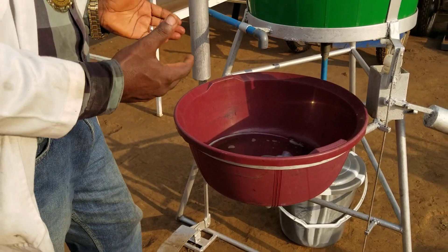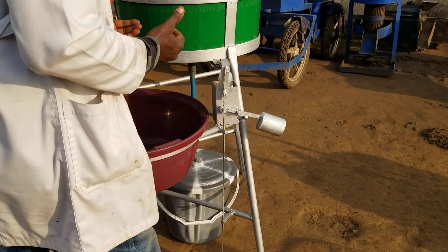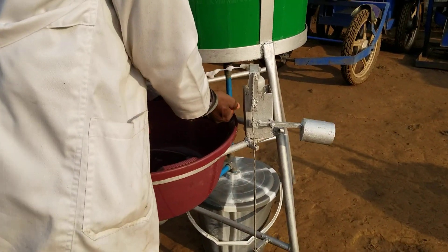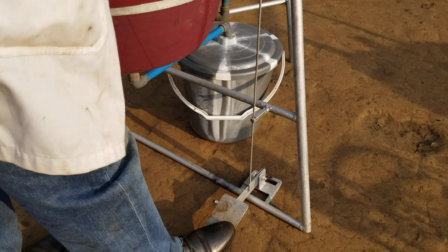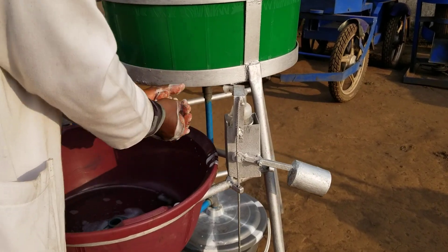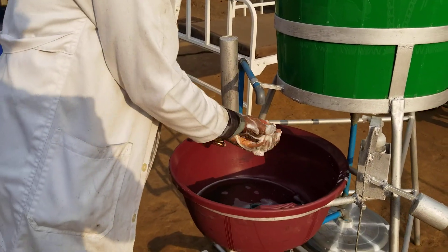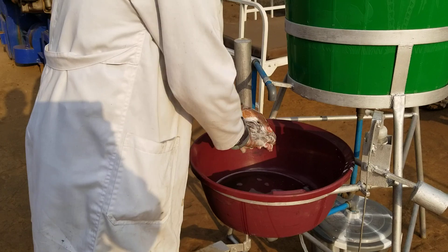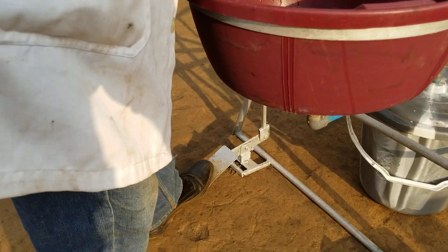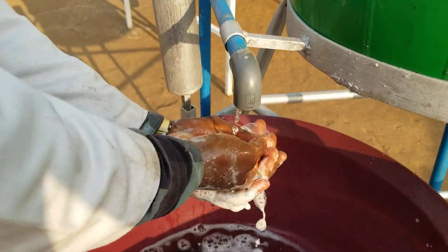Now let me show you how it works. I will start by applying the soap onto my hands. By depressing this pedal, soap flows to my hands. The process has started. Then, by depressing the pedal on the left, water flows to my hands.